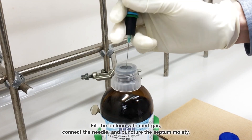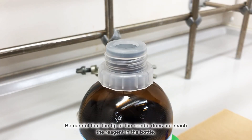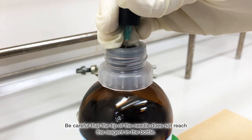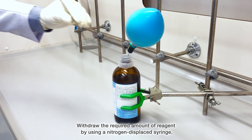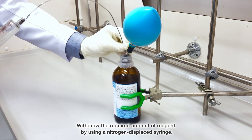Fill the balloon with inert gas, connect the needle, and puncture the septum. Be careful that the tip of the needle does not reach the reagent in the bottle. Withdraw the required amount of reagent using a nitrogen-displaced syringe.